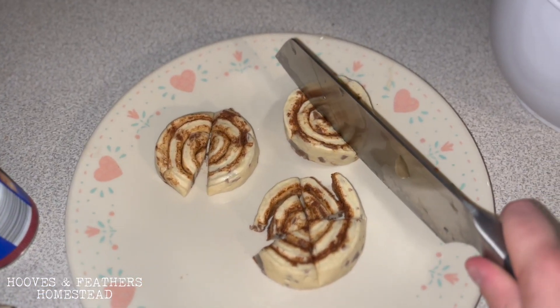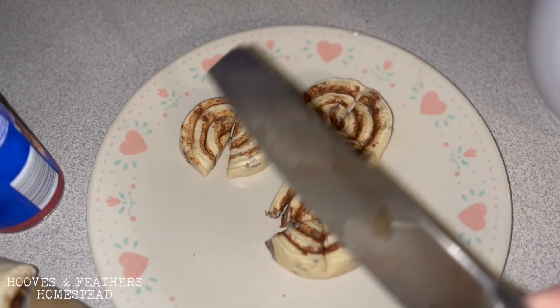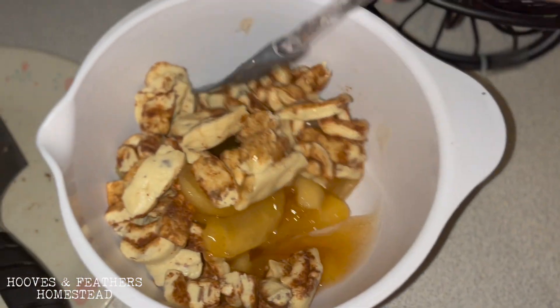Section your cinnamon rolls. Ours were really small so I was only able to do four sections, but if you had larger ones you could probably do six. Dump those pieces in with your apple pie filling and stir.